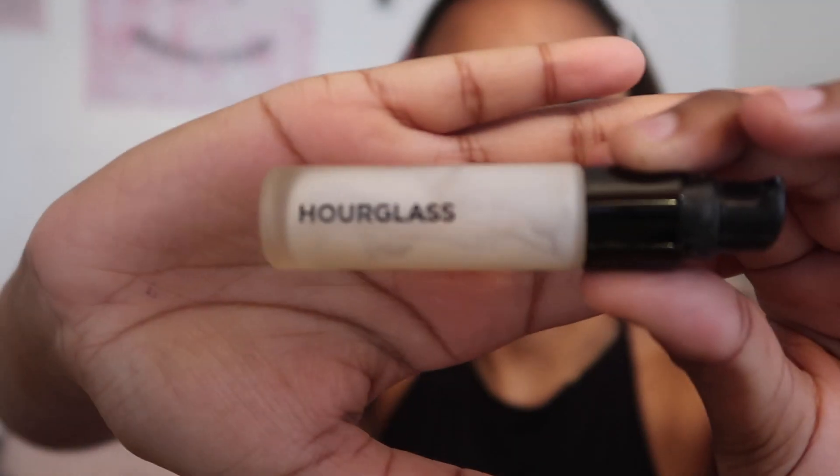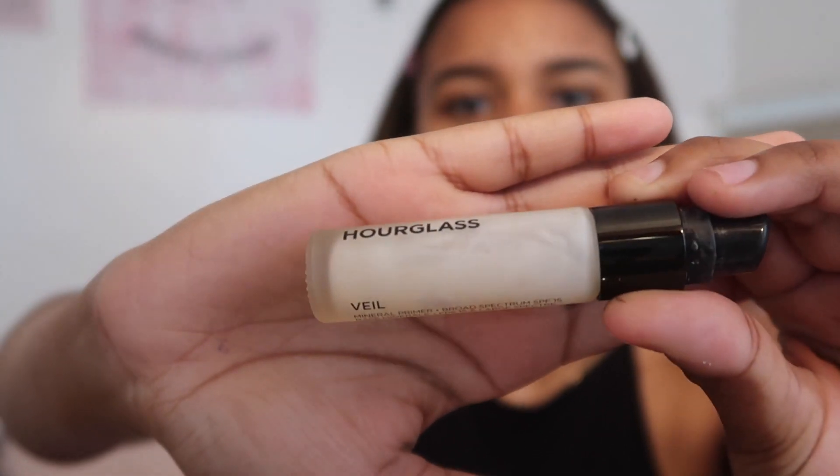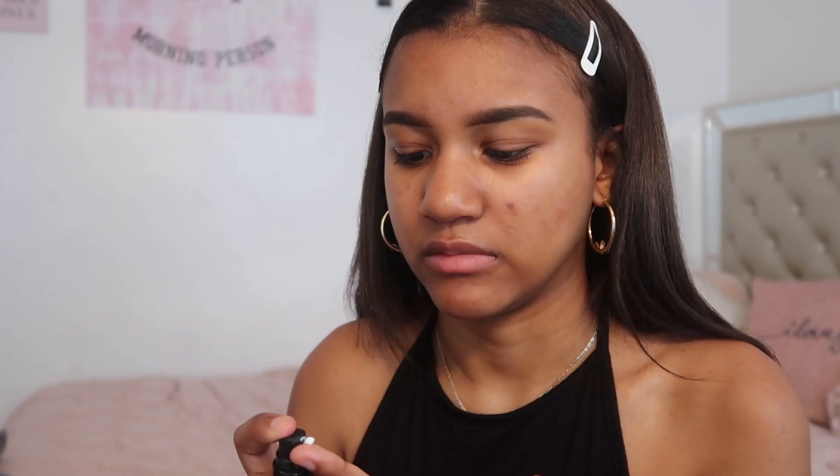As you can see, they're done. I had to do them twice — the first time I did it pretty bad but let's not talk about that. I'm using the Hourglass Veil primer. I'm just gonna take some on my finger and apply — not a lot, because then it feels way too sticky and we do not want that.